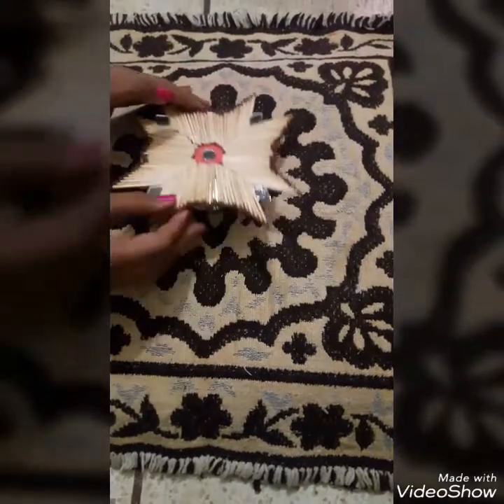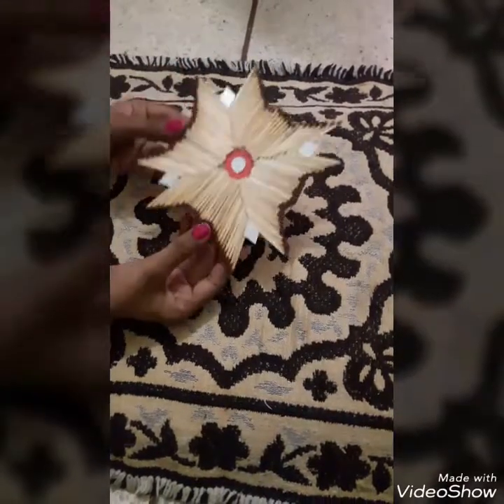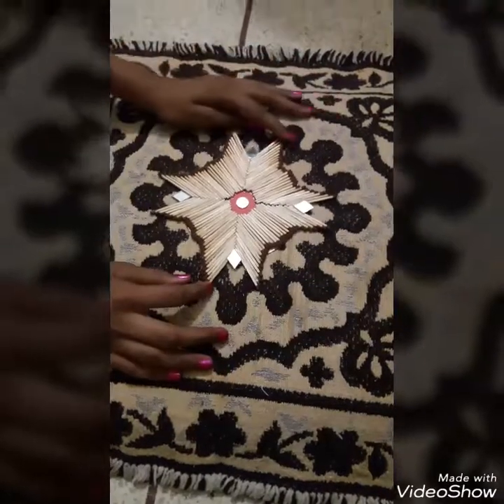Hey guys, we are back with a new video. Today we will be making this wall hanger with the help of some old CDs and match sticks. So please like, subscribe and share your views in the comment section below.